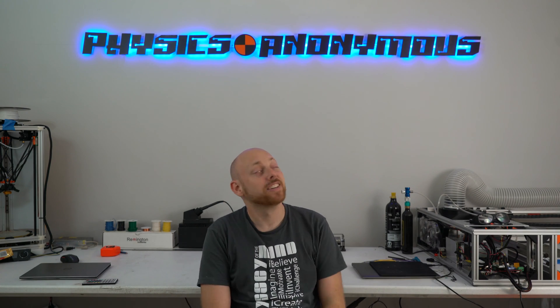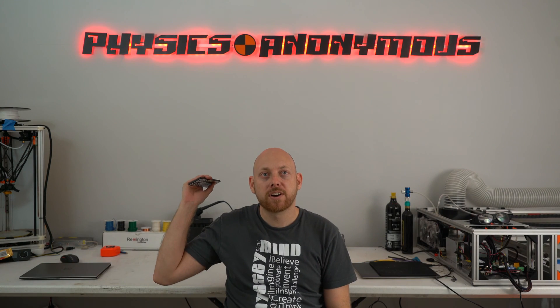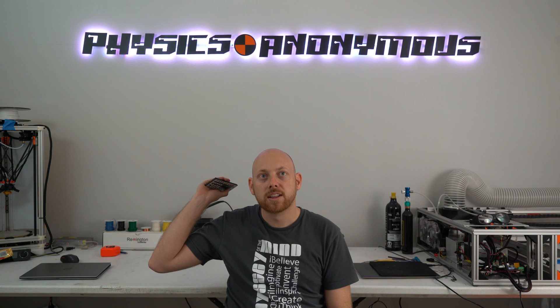All right, we did it. I think it looks pretty good. There's still a few little things I might tweak, but it came out pretty nice. We can change the colors whenever we want. Pretty awesome. You guys will have to let me know which colors you think are cool.